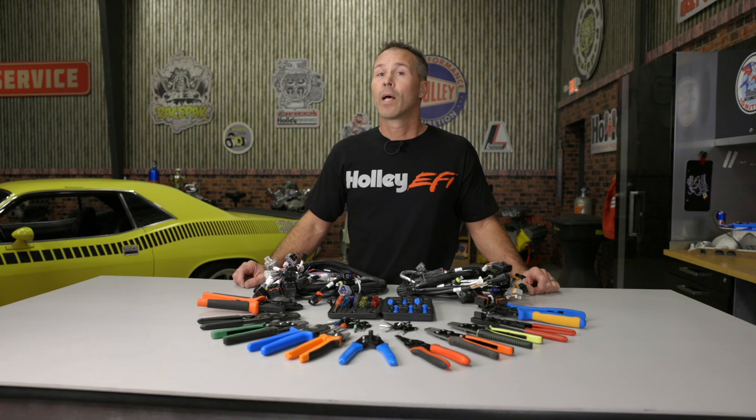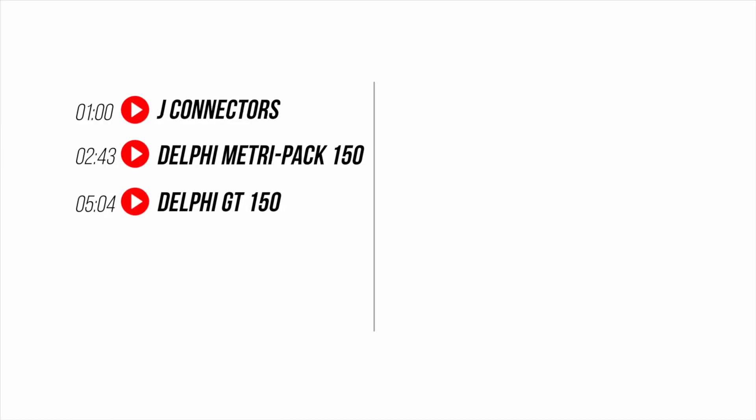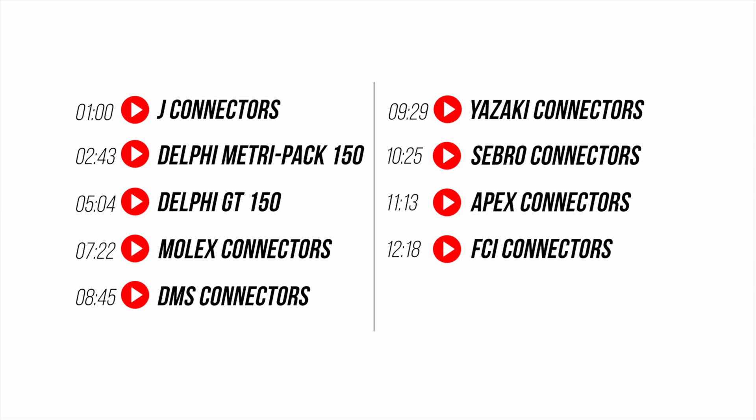With so many manufacturers using such a wide variety of connectors and sensors, it's hard to keep up with them all, let alone trying to remember what de-pinning and crimping tools you need for which connector. This video will help you identify the connectors found on our Gen 3 Hemi harnesses.